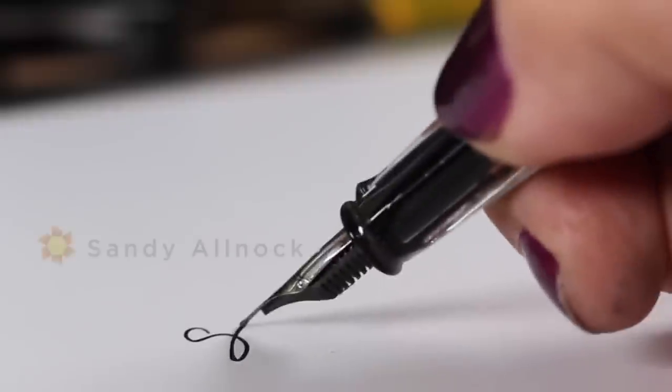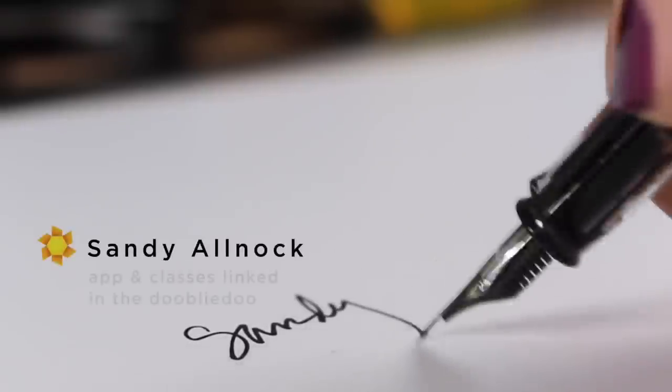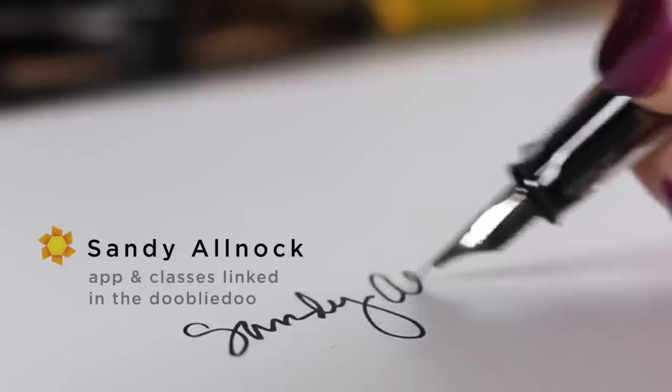I'm going to be back here on the channel tomorrow with more tulips, so please do join me for that. I know it's not Saturday — my normal schedule is Tuesday and Saturday — but since it's Easter weekend I thought I'd leave you a little space in your schedule for all those church activities and Easter bunnies and things. I hope you have a wonderful celebration, but I will see you tomorrow for tulips and again next week for more creativity. Go out and create something every day and have a good one!